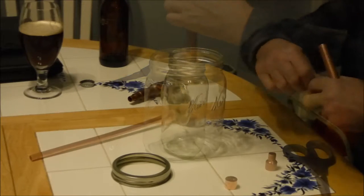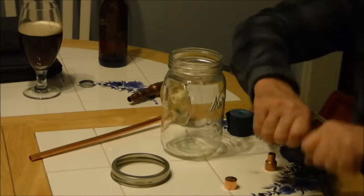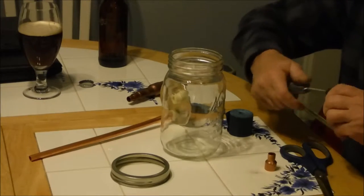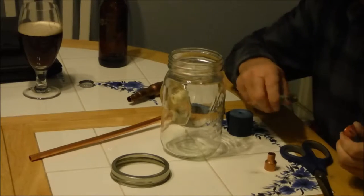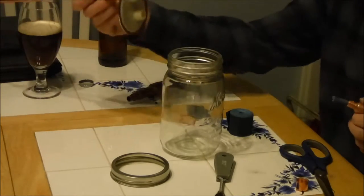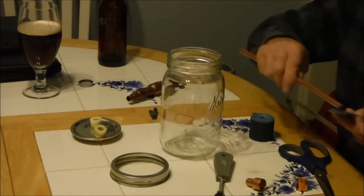We're just doing that rough measurement. Get it all cleaned up, take some of that sandpaper, clean up the end. I got this little brush to clean up the inside. You could also use sandpaper to clean up the inside of it. Also clean up this where it goes inside there.